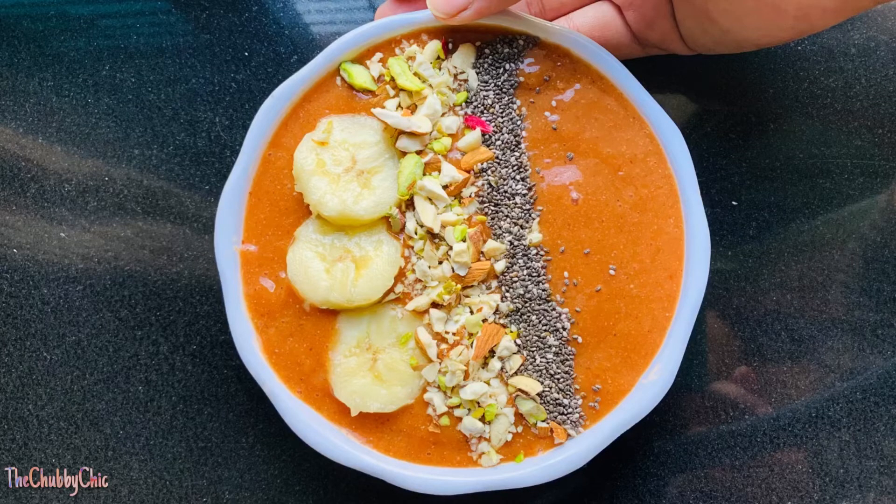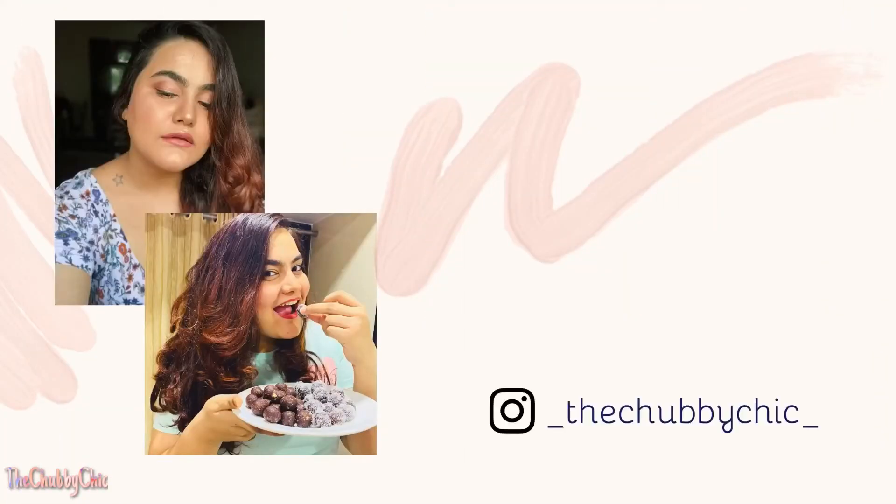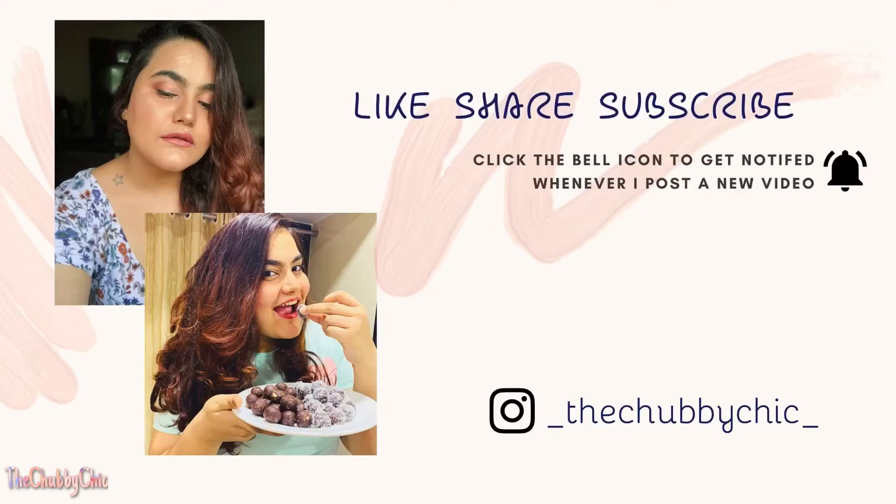Please let me know in the comments below what you think about this recipe. Also check out other healthy recipes on my channel. If you make these, please don't forget to tag me on Instagram, like, share and subscribe to my channel The Chubby Chick. Till then keep smiling, stay safe, stay healthy!